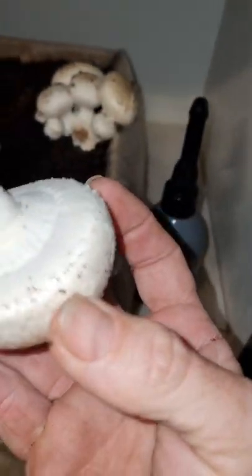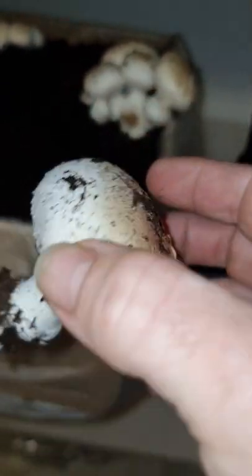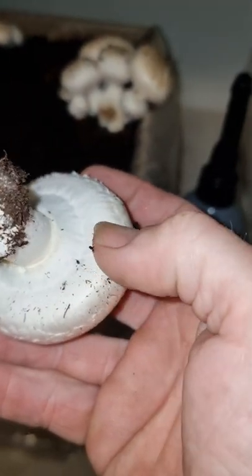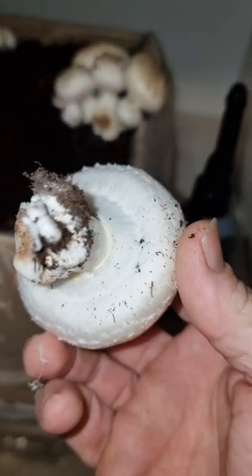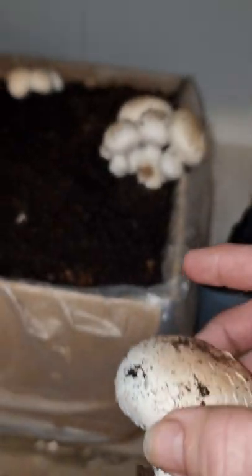This one isn't quite right yet, so now we know to let these ones get a little bigger. What they'll do is start splitting just there and open up just a fraction — but basically that's still good to eat. And what we do to harvest is once we've pulled them all out...